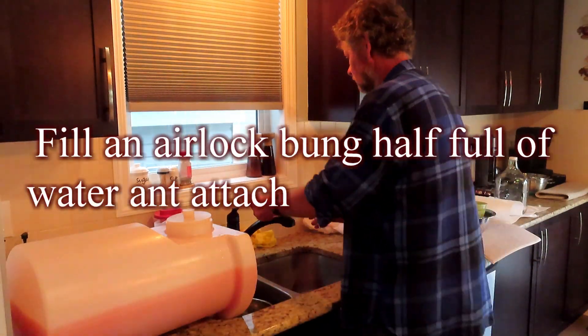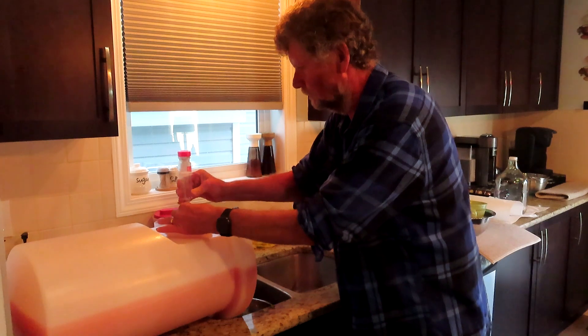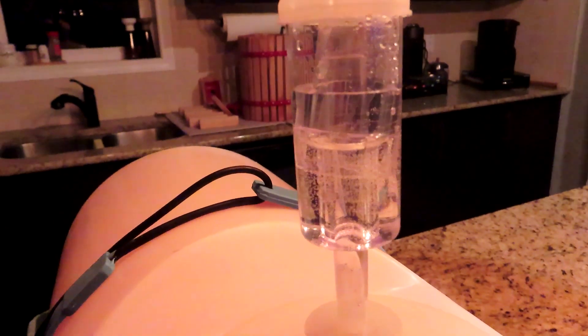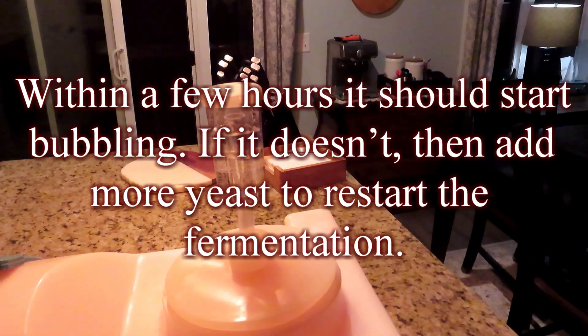Fill an airlock bung half full of water and attach it to the carboy. Within a few hours it should start bubbling. If it doesn't, then add more yeast to restart the fermentation.